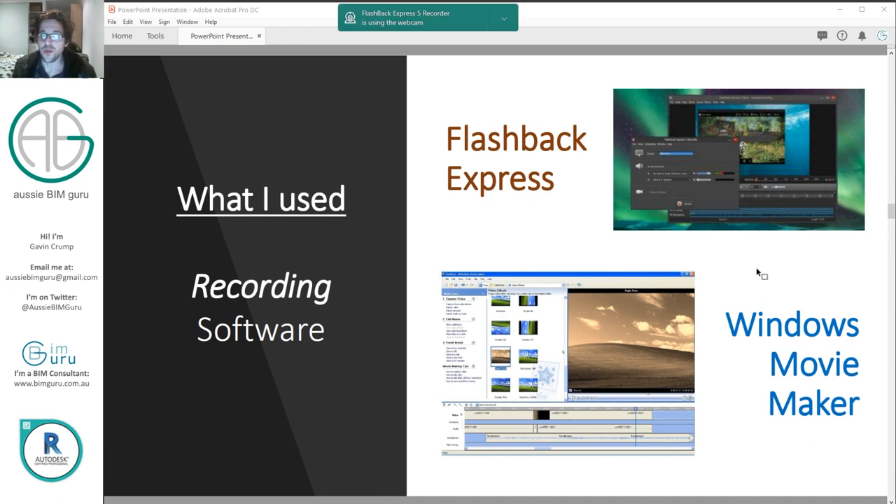I used to actually use Windows Movie Maker to put my videos together, which is just a very weak solution compared to some of the alternatives I've come across since.